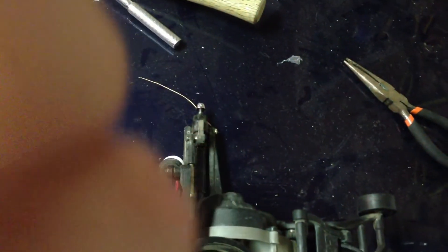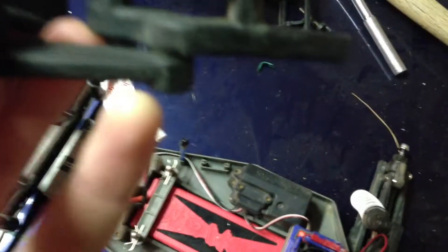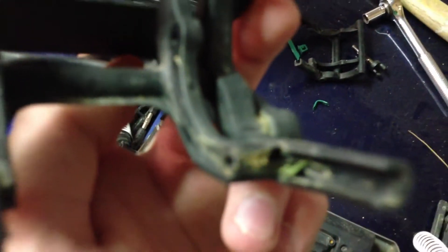New wheelie bar because I broke my old one. Here's my old one — I broke it right here. See that? It ripped it right out.